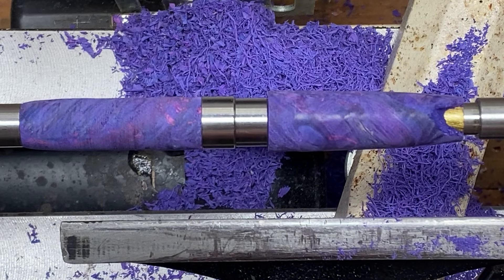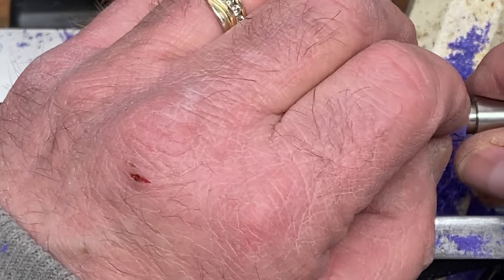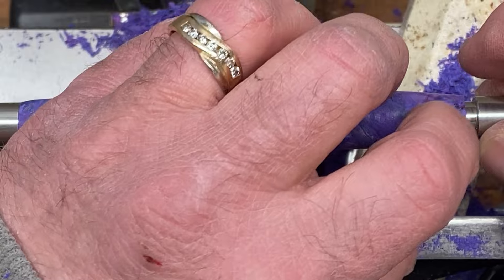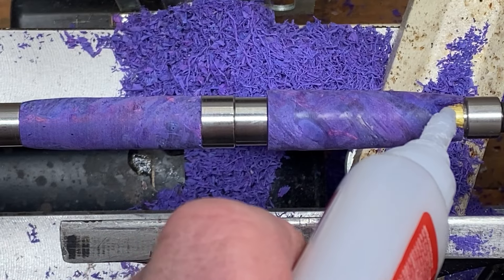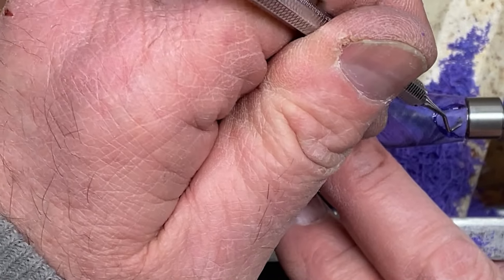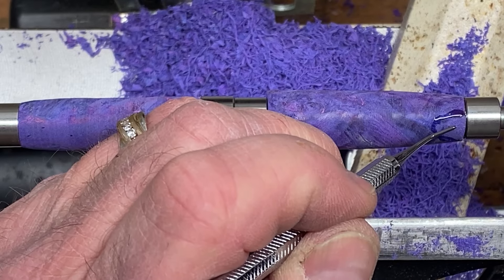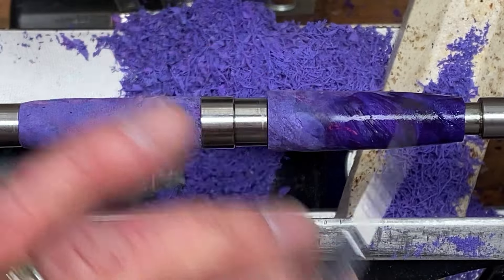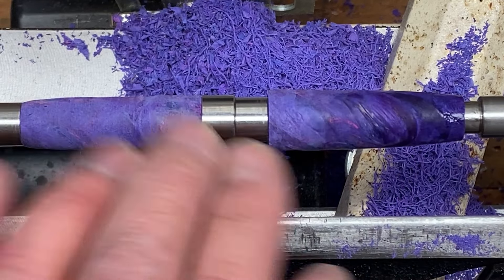Even with the activator, I evidently didn't give that CA enough time to fully cure. It is 20 degrees in the shop today, so that could have something to do with it. I'm going to glue it a second time and see what we can do — we're starting to get to the point where it's going to be tough to recover. Let me get her lined up properly. Get a hold of that with this dental tool. Let's get this back in there, make sure she's nice and tight. Lots of activator on that one. I'm done with this end of the blank. I'm going to turn this end down, and then we're going to go to sanding and see how much of that we can hide. I'm skeptical, but we're going to give it a try.